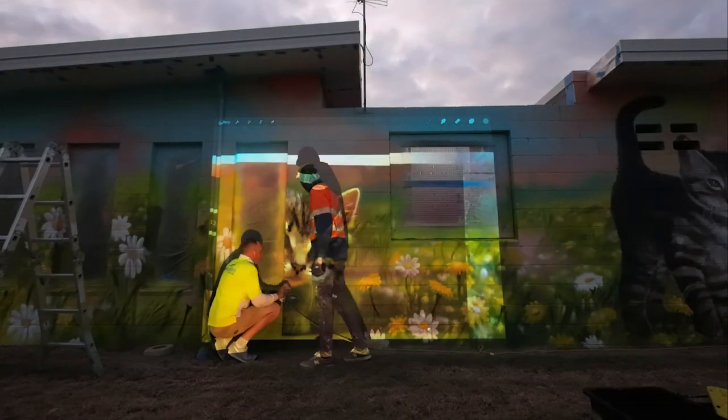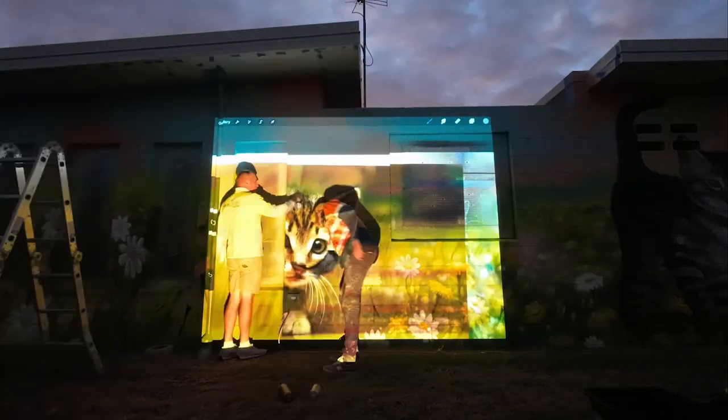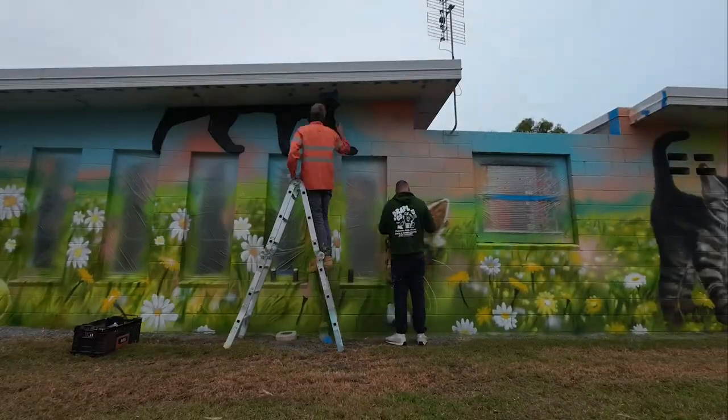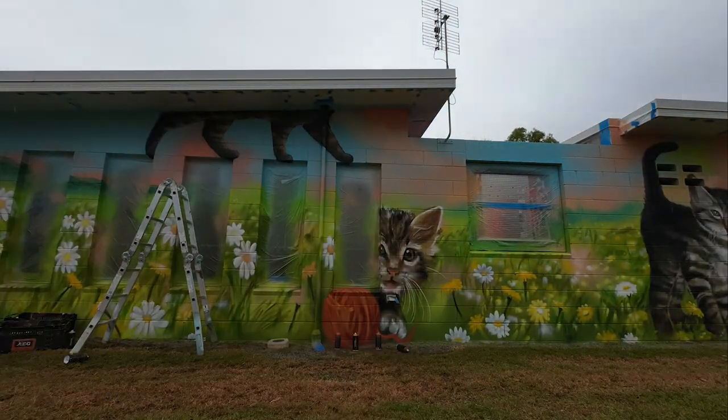We've just got a little bit to do this evening. We're going to put a little kitten poking its head out from between these two windows here, which I think is going to be a nice use of the space.